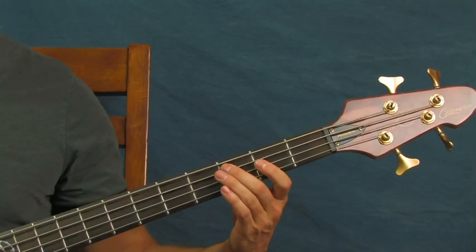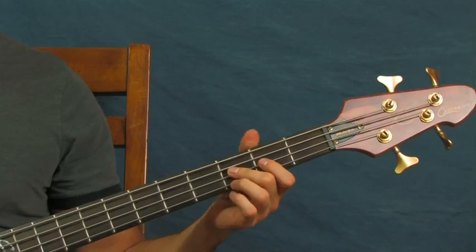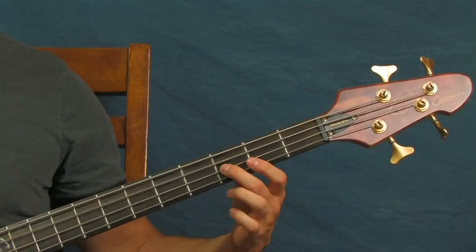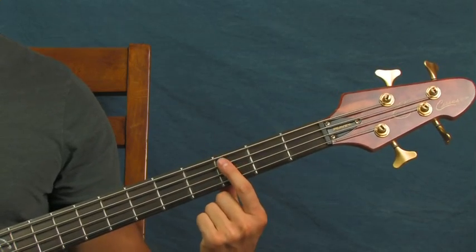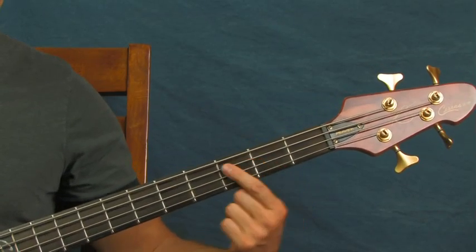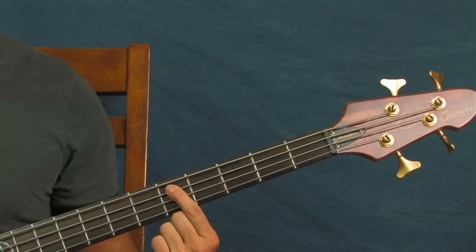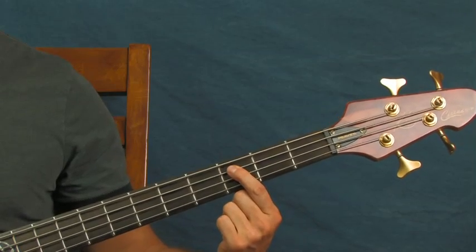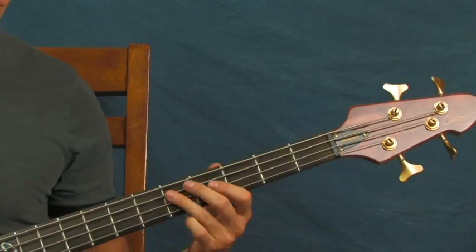Next part: you're at the third fret of the D string, then the second fret, and then the third fret of the A. You can do those with one finger. Do them slow — just like that.